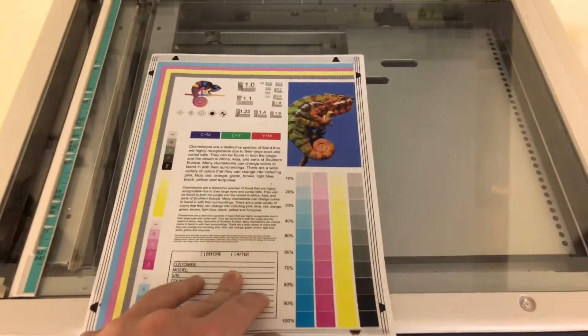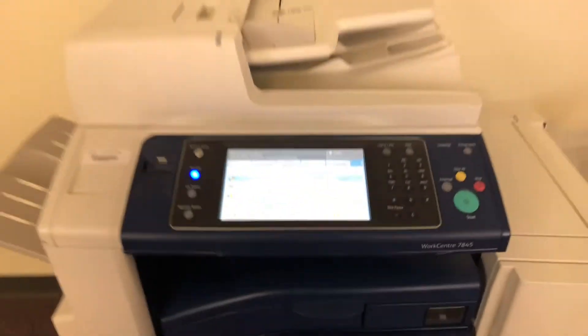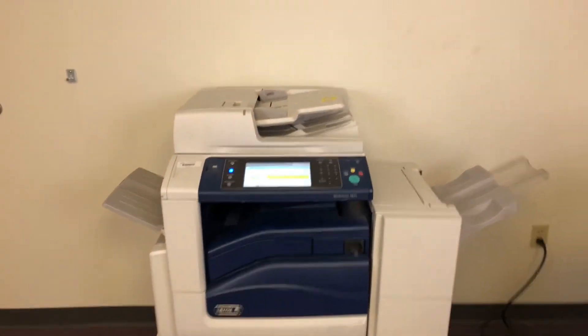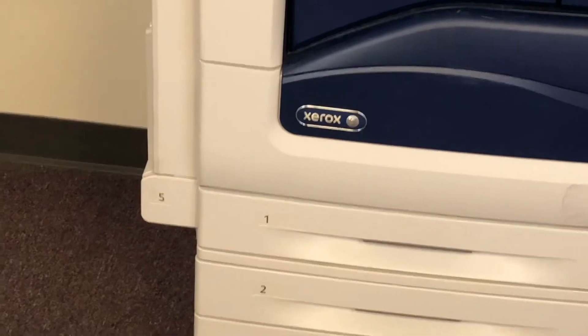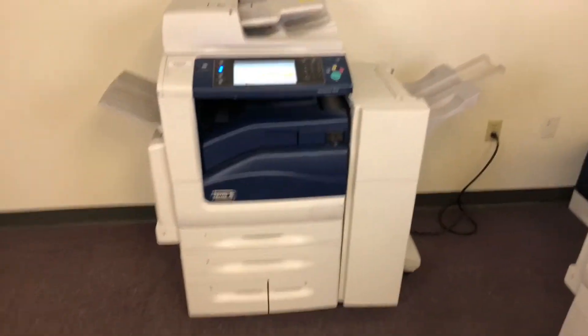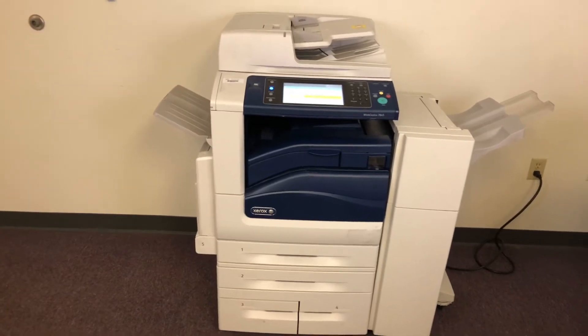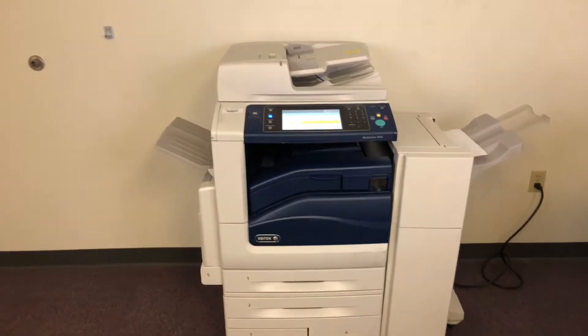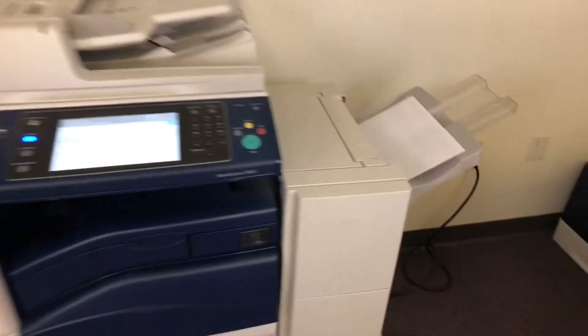Now we're going to run a few test copies to show the color quality. We'll go ahead and run two color copies just to show the machine functioning. This machine does paper sizes up to 12 by 18 out of the bypass tray number five and has a maximum monthly duty cycle of 200,000 copies or prints per month — so right around 140,000, not a whole lot of usage on this machine.